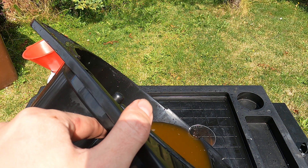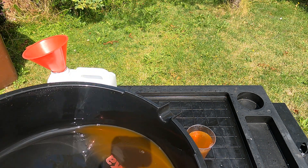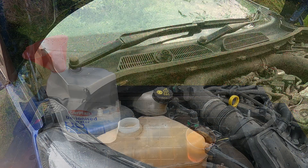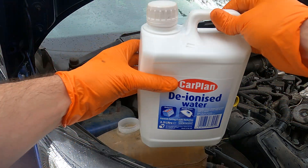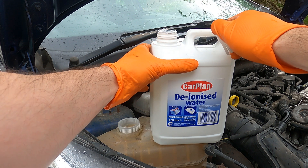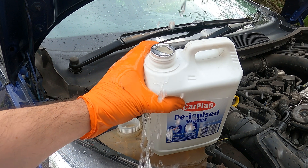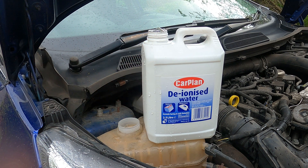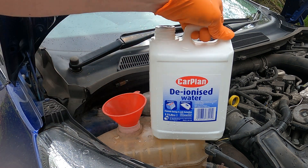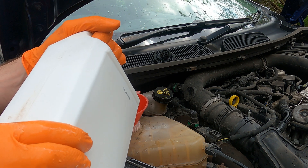I'm also going to take a sample every time I drain the system so we can look at the condition of the fluid later on. Now that we've drained it, we're going to top it up with deionized water. The reason I'm using deionized water is it doesn't have any minerals in it, so it won't leave any unwanted deposits or corrosion in the system.